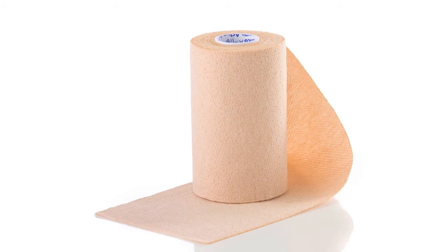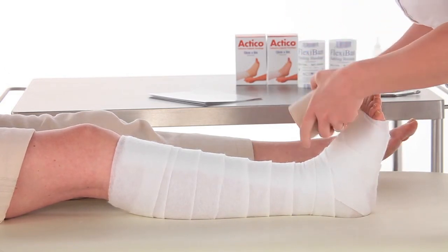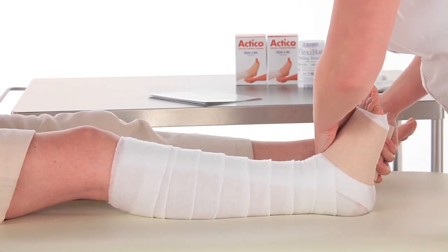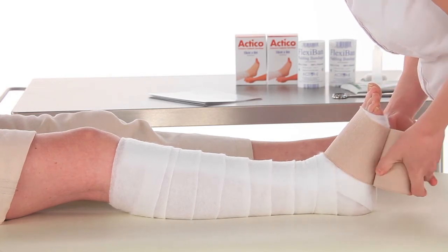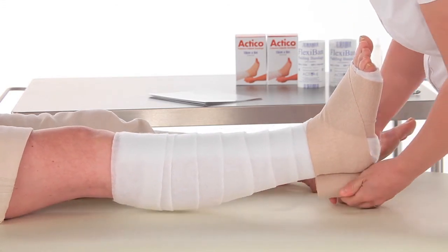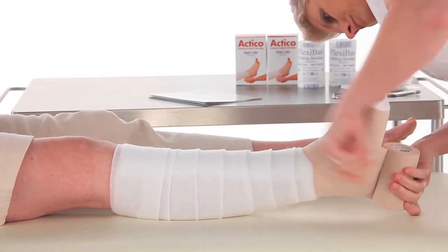Before applying Actico 10 centimetre, check that the foot is correctly positioned toes to nose to maximise ankle movement. Hold Actico with tension and apply two turns from the base of the toes. Roll Actico across the dorsum of the foot keeping tension. An extra turn may be applied in the middle of a long foot. Enclose the ankle and heel with a figure of eight.